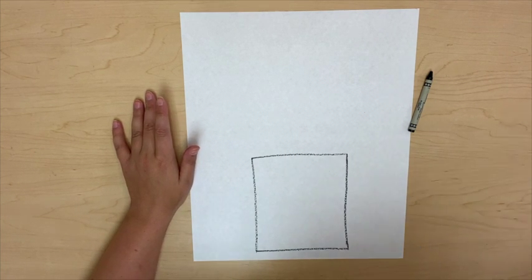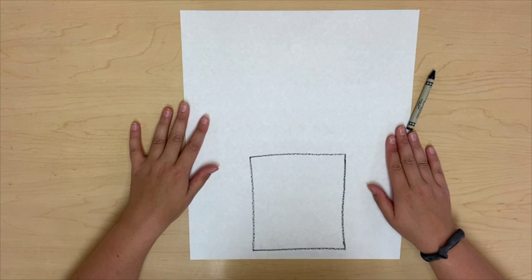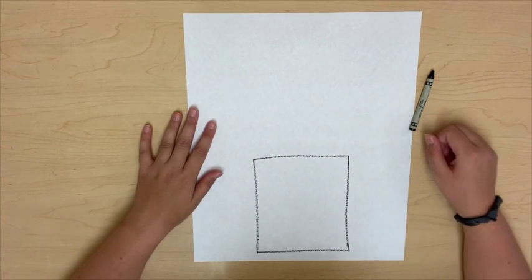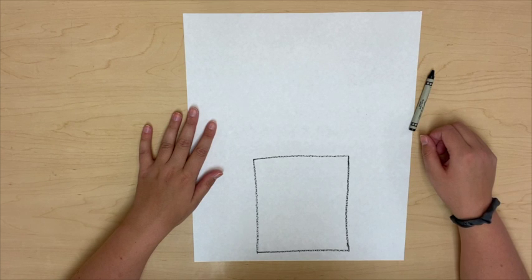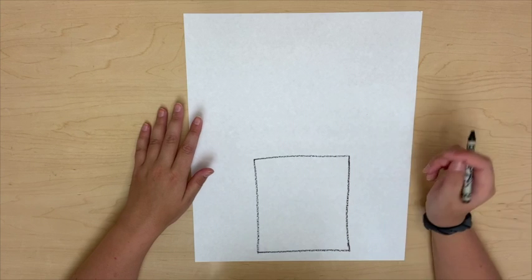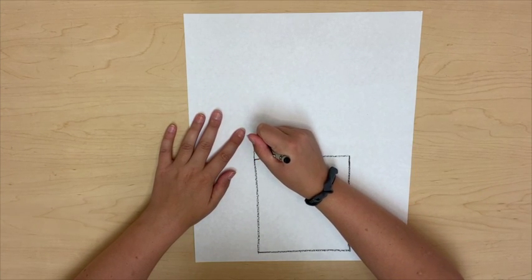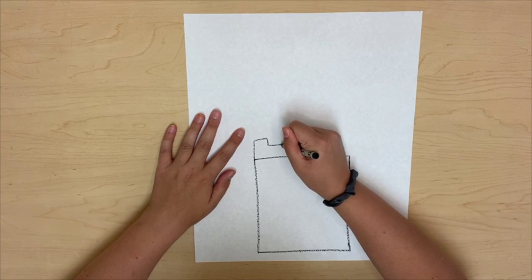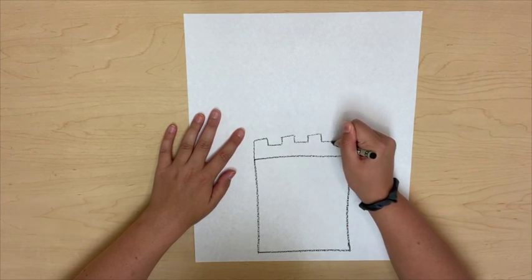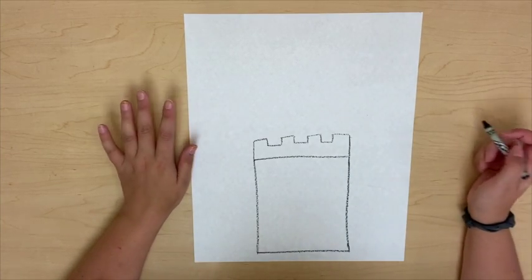Next up what I need to do is make a nice castle-looking line. A castle line is really cool. Here is my castle line. And that was really simple.